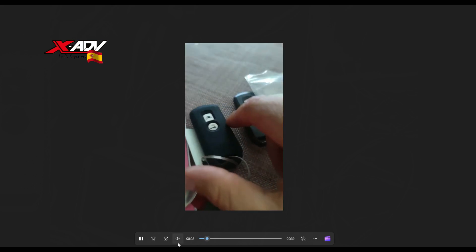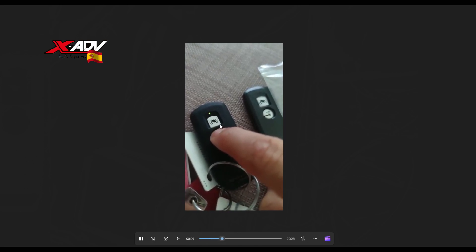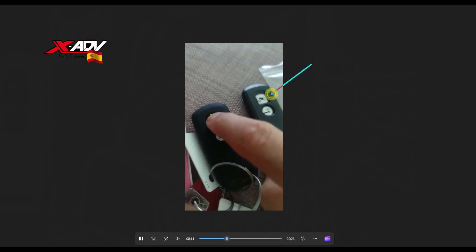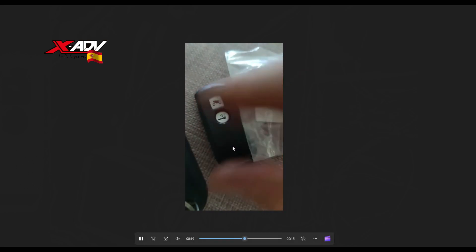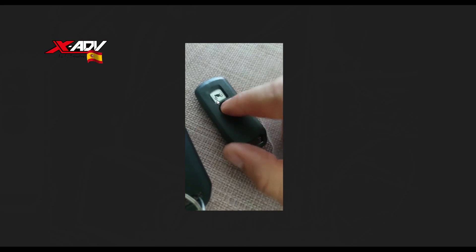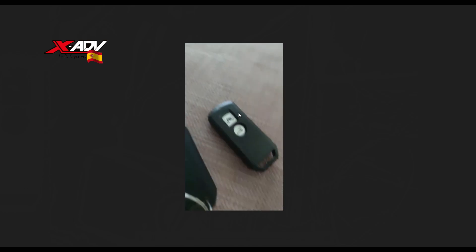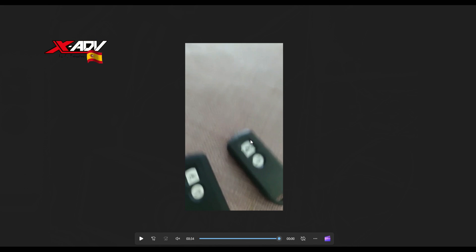Aquí está el vídeo que le grabé al vendedor chino, porque resulta que esta es la llave original: cuando pulsa aquí, enciende y apaga. Esta de aquí es la llave del chino. Lo que pasa es que la llave del chino, por más que le diera, no desconectaba — siempre se quedaba en verde. No había forma de desconectarla. Si le dabas de arriba sí que se cambiaba de color. Realmente nunca puedes desconectar la llave de Aliexpress. Al final la he podido programar. Así que lo que voy a hacer es pasar directamente al trabajo con la moto.